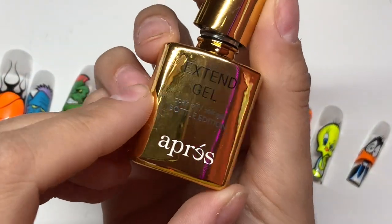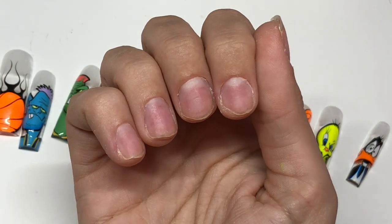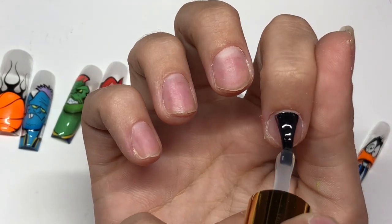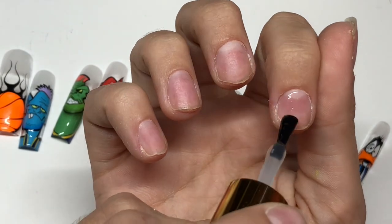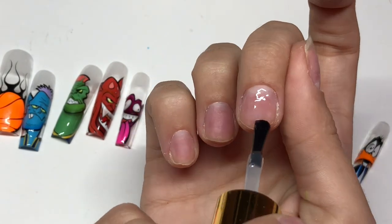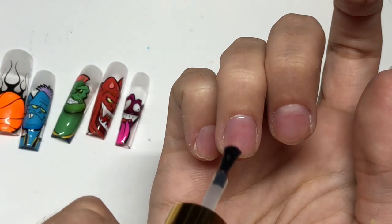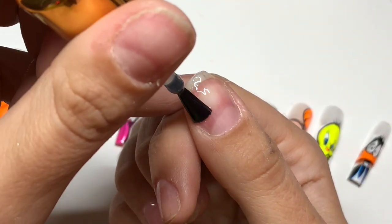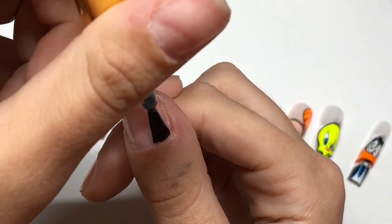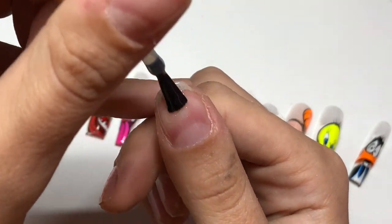I am taking the extend gel and I'm going to apply it to all of my nails first and cure that in the lamp. As you can see how I'm pushing it into my nail - that makes it adhere into all those little etches you just created when you prepped your nail, much better.